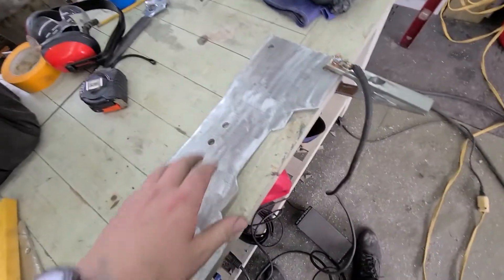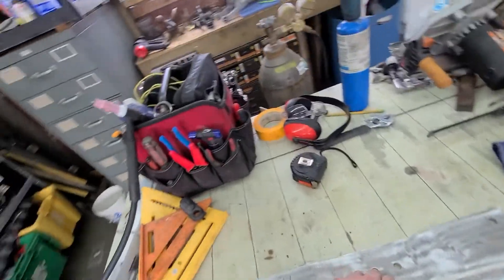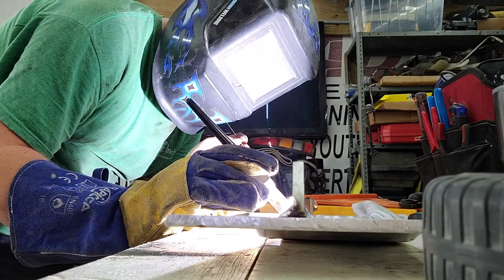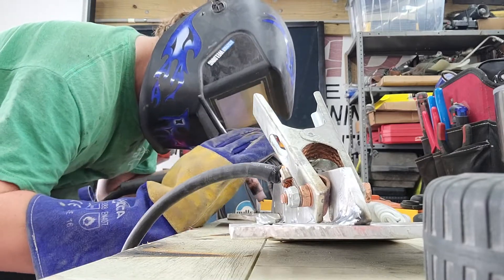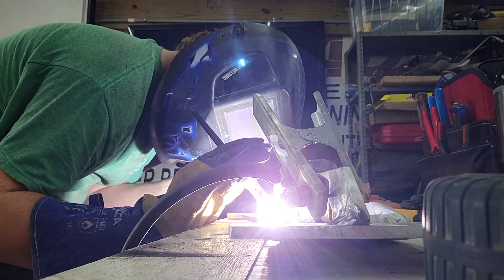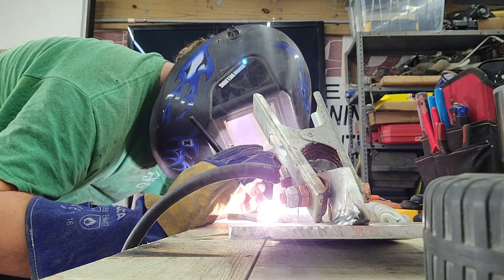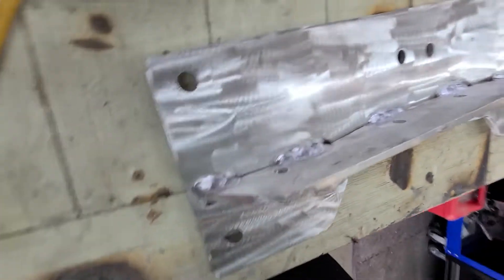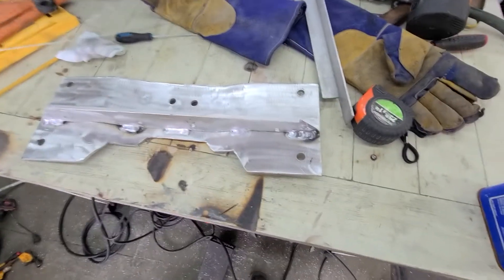We've got our crossmember all cleaned up, bolted in, everything lines up good. I got this big strong gusset I made - we're gonna get that welded on. Alright, here it is all welded up. Should be plenty strong. It's very hot so we're gonna let it cool down, and then it is ready for the final install into the car. Transmission is fully mounted and everything lines up good. Angle looks good, everything looks good.